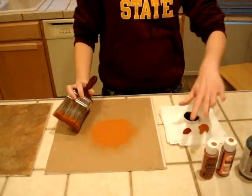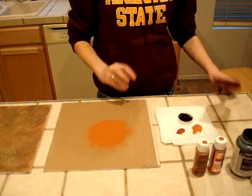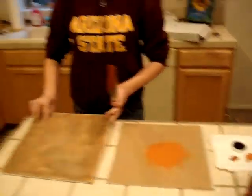Now, you continue doing this with all of your colors, and eventually you have this.